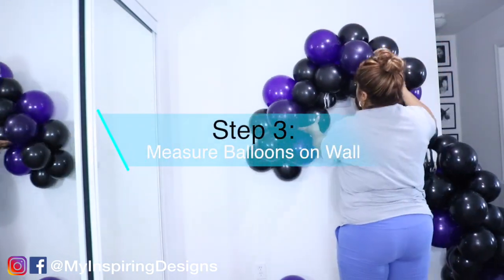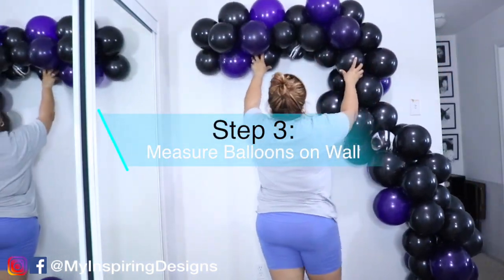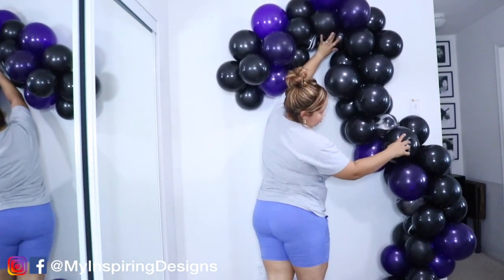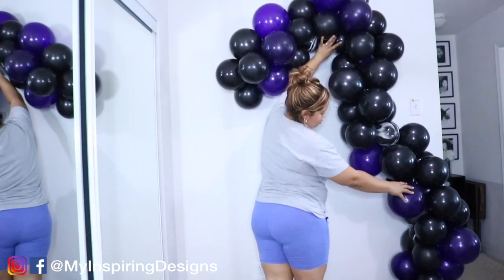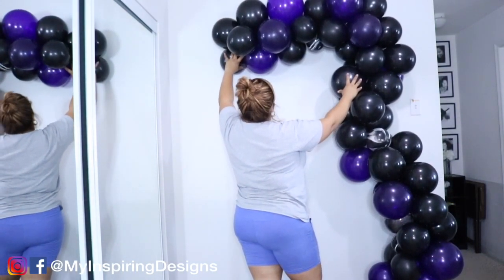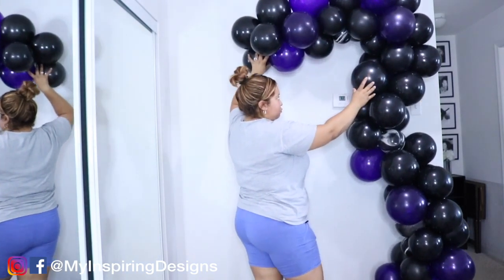Step three is to measure the balloons on the wall. I'll be using command hooks to add the balloon garland to the wall, and you want to see how many balloons you have. A lot of people ask me how many balloons I use — I really never count, I just measure it as I go.